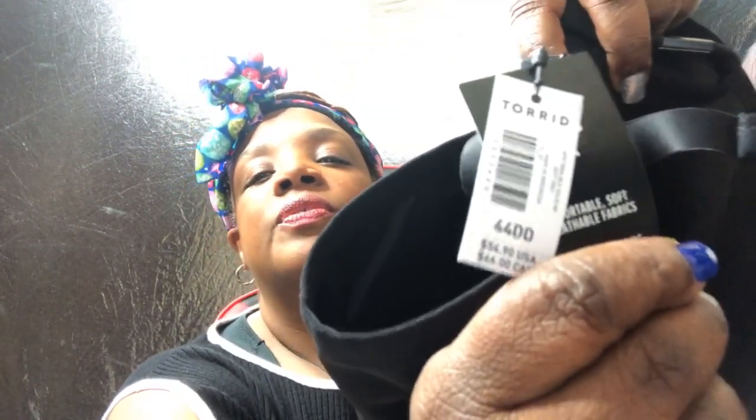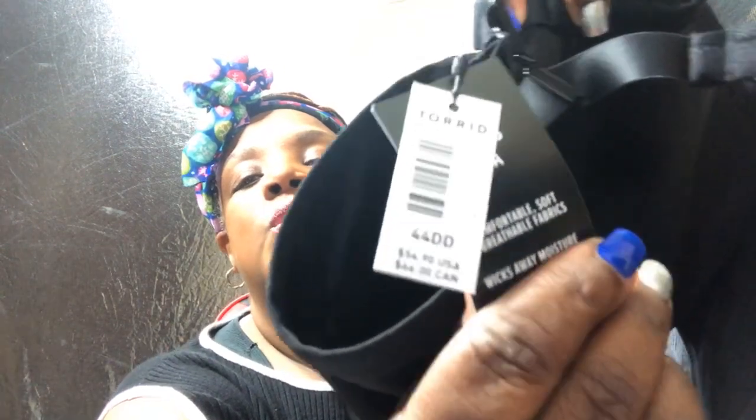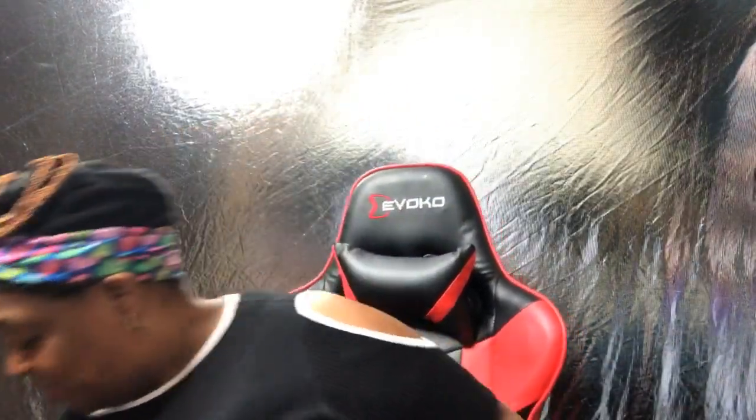They have this black racerback bra at Torrid. Most of their bras are like 50, 60, 70 dollars — this one is $54. It is a 44 double D. I picked that up on the way out the door.